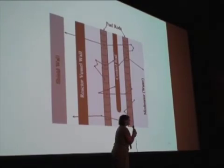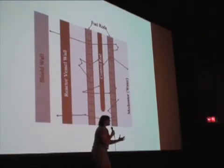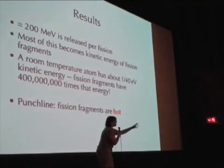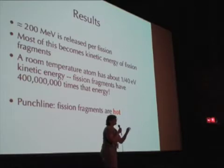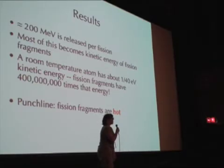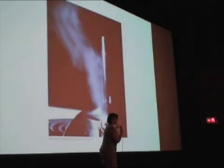The control rods are made of material — usually boron or cadmium — that is really good at absorbing neutrons, but it doesn't emit more neutrons, so the reaction stays controlled. Those fission fragments have a lot of energy — about 400 million times the thermal energy of a molecule of gas in this room. They are hot. So we can use that heat to boil some water.